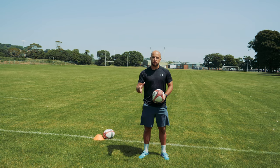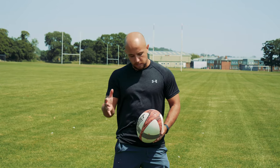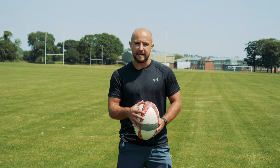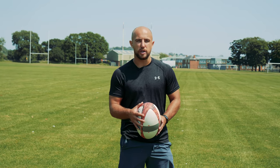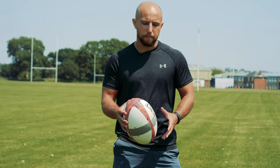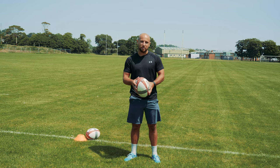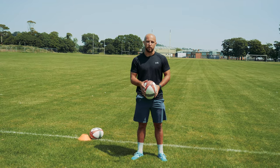Normally, whichever hand you're most comfortable with passing will be your backhand in throwing. I'm right-handed, so this goes at the back of the ball, and you want a nice firm finger spread with most of your palm touching the ball. Your other hand is going to have a lighter grip nearer the front of the ball and help guide towards the target. Have a little play around with it and find whatever hand position works for you.